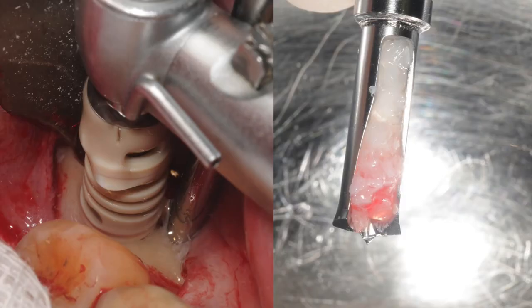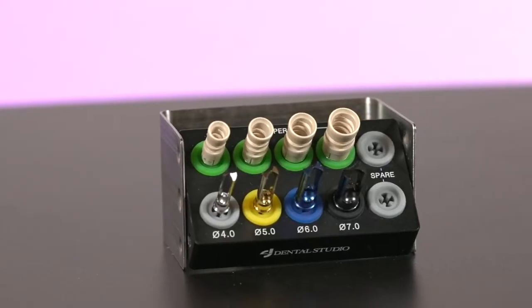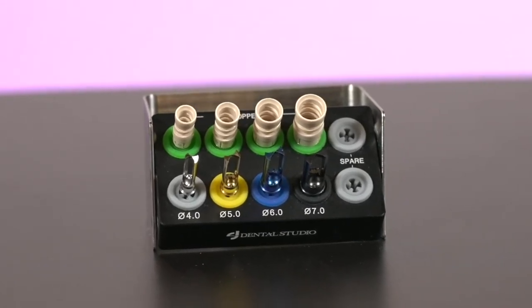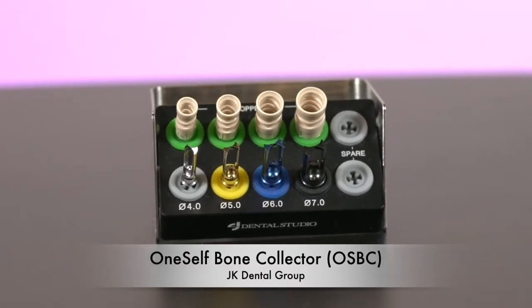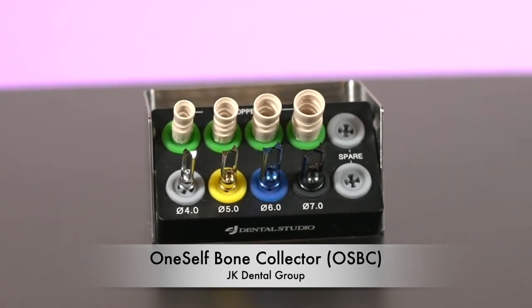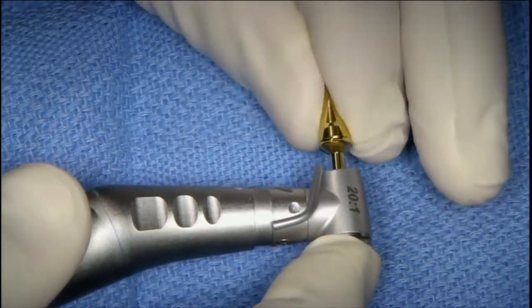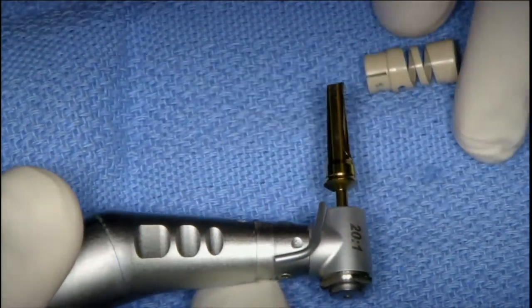The burr gouges into the bone and then collects the harvest in a small chamber. Today I'm going to review two main systems that we use commonly. The first is this rotary drill bone harvesting kit called the OneSelf Bone Collector — OSBC — from JK Dental Group. The drills in this kit connect to the handpiece with a routine latch-type connection.